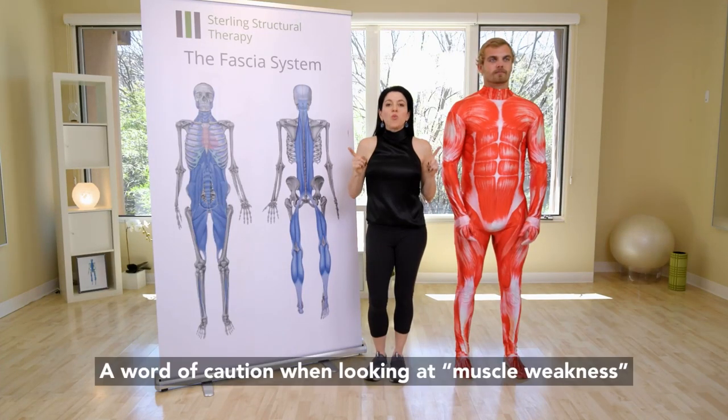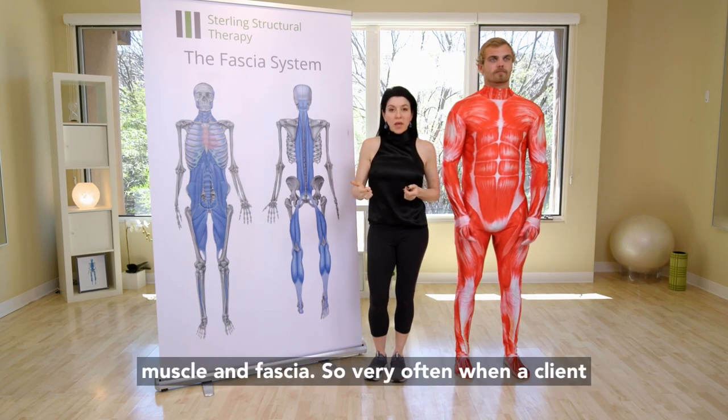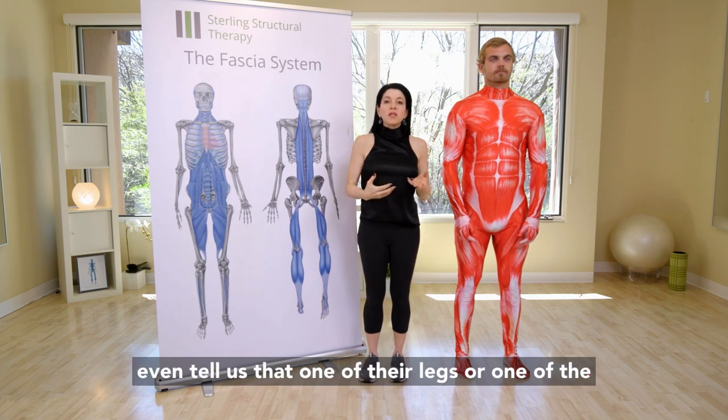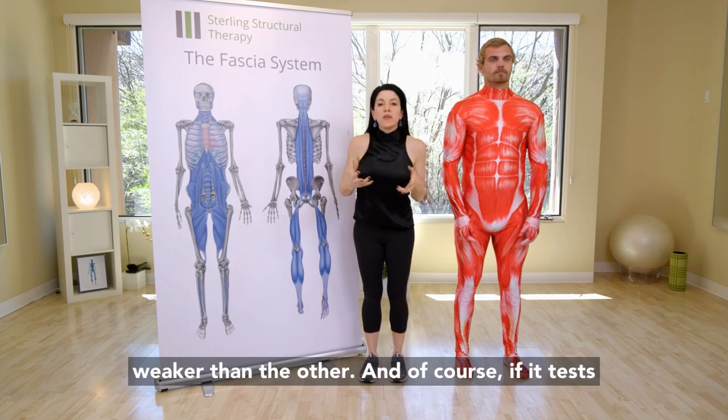A word of caution when looking at muscle weakness — giving you a bigger picture approach regarding muscle and fascia. Very often when a client comes to see us with a chronic pain issue, that's what we specialize in, they will tell us that one of their legs, one side of their body, or their arms tested weaker than the other.